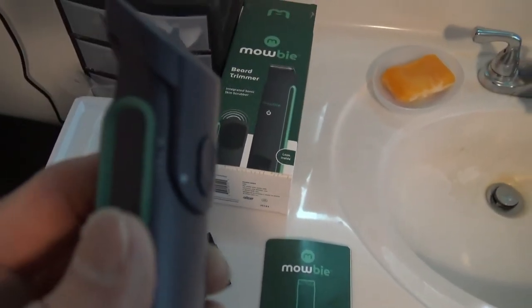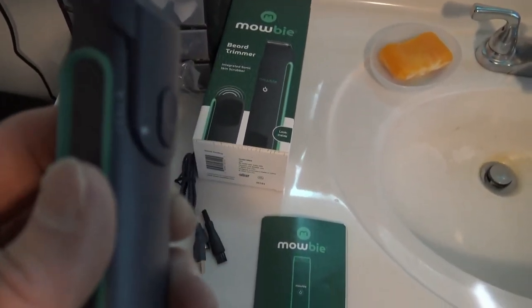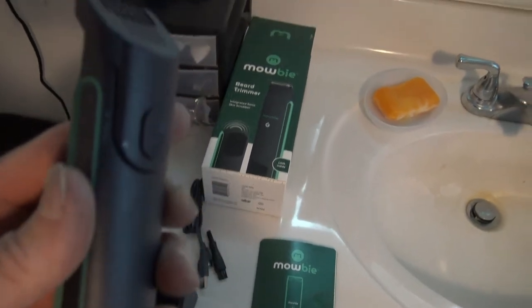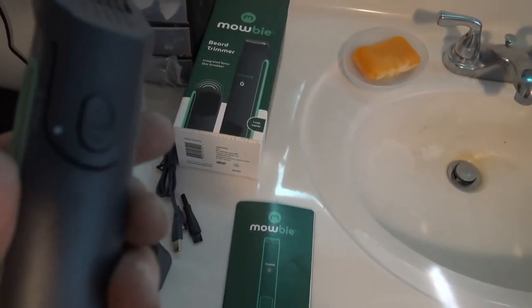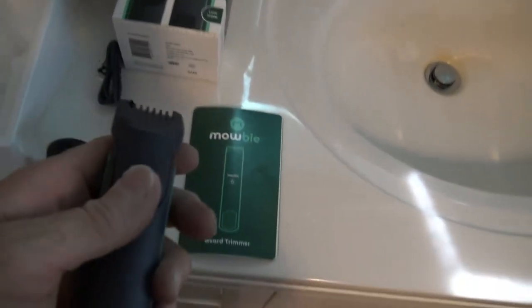I do like the fact that it has an adjustable trimmer — I don't know if you can see that or not. Anyway, it says one, three, five, and seven. You can move it up and down or take it completely off for the bare blades.